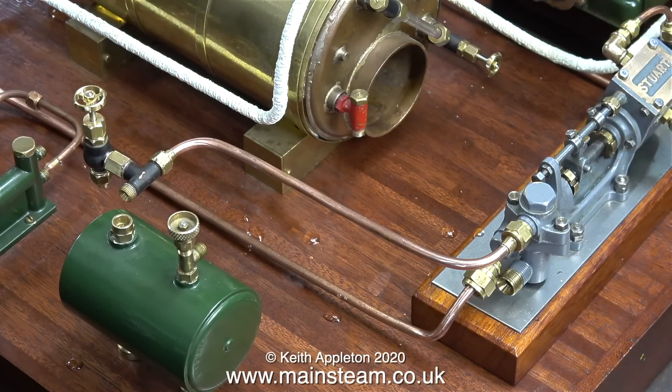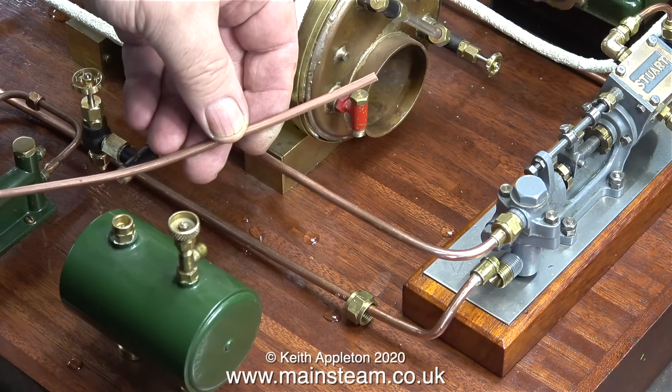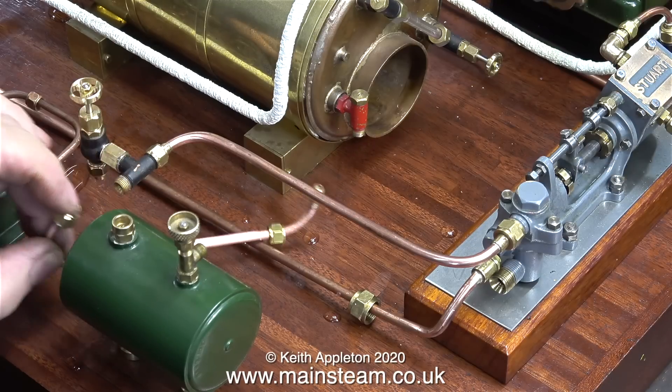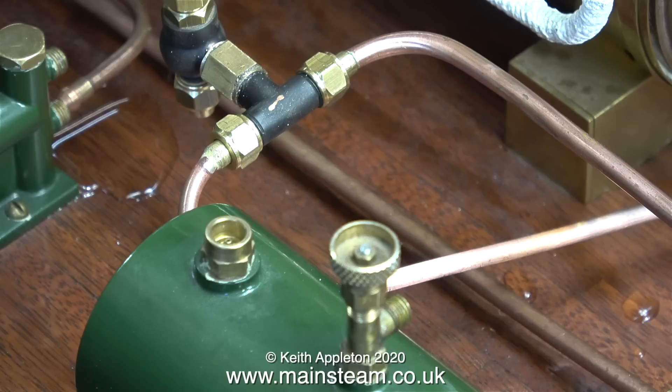I've removed and discarded the old piece of pipe. This is a length of 4mm pipe that I'm going to bend to fit. After bending it and silver soldering the unions on the end, here it is. I needed to use an adapter union at the T-piece end, because the union nuts on the T-piece are designed for 3/16th pipe. On the other end of the pipe is a standard 1/4x40 union.